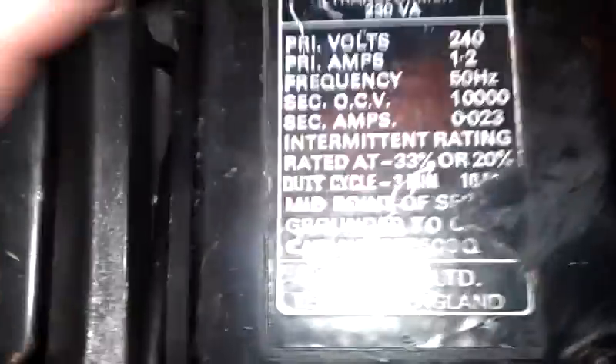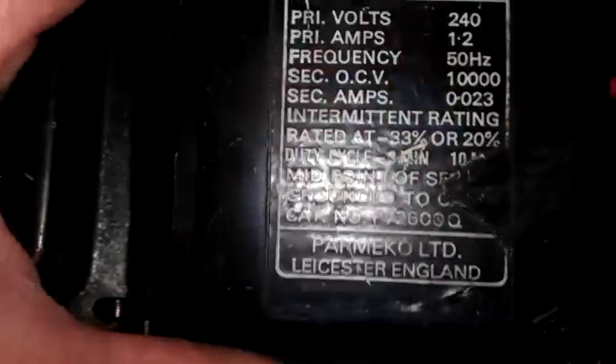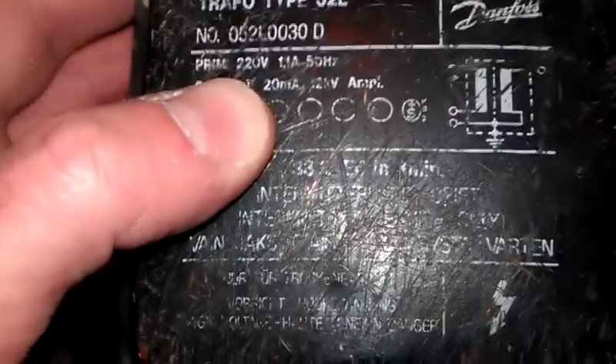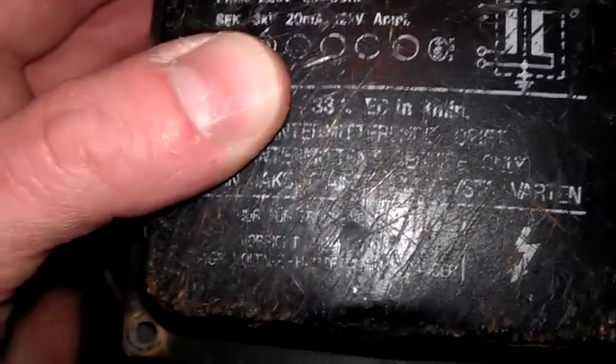I've got another one here which is very similar — this is 2.1 kV at 20 milliamps, and that is a twin output as well. I've got another one here which is also a Danfoss: 2.1 kV at 20 milliamps, 220 volts in, 1.1 amps, 50 hertz, secondary 8 kV at 20 milliamps.